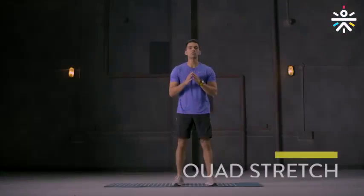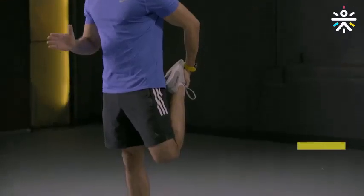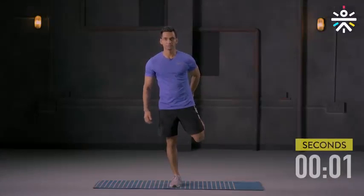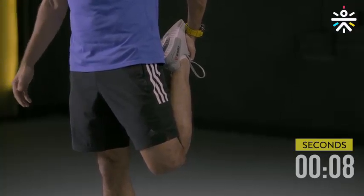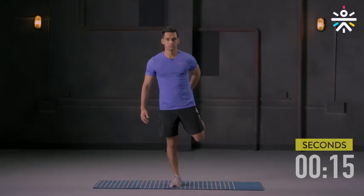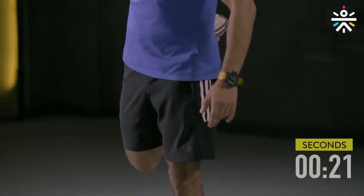Your first cool-down movement is the quad stretch. Stand with your feet comfortably apart, grab your ankle, get your heel to the butt, and hold it for 15 seconds. Are you ready to begin? Let's go. If you cannot maintain balance, you can hold on to a wall or a pole or anything close by. Keep breathing, maintain that focus. And switch.